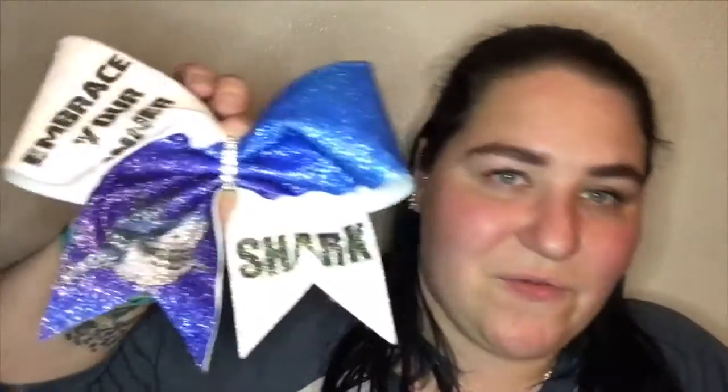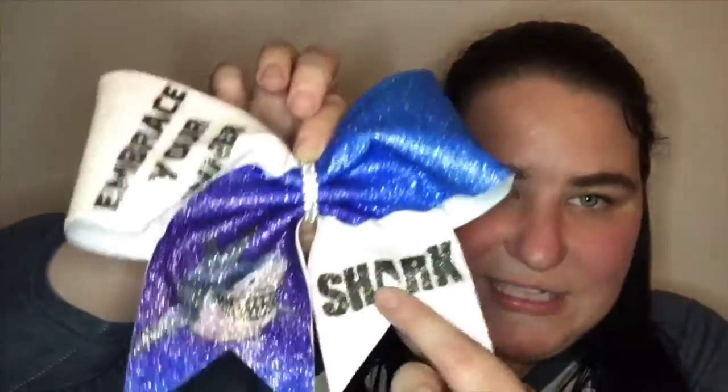I actually bought this bow at the same time as the previous one, also from Fun Bows, and it says 'Embrace Your Inner Shark.' The A has a fin in it, and then we got Bruce — who doesn't love Bruce? This bow is peeling apart a little bit because it has been on my backpack for a lot of different trips. I had it with me when I went to Florida, where I swam with a shark inadvertently while snorkeling. So I need to do a little repair on it, but I absolutely love it. It's super blinged out and glittery, and it has Bruce on it. Fish are friends, not food.